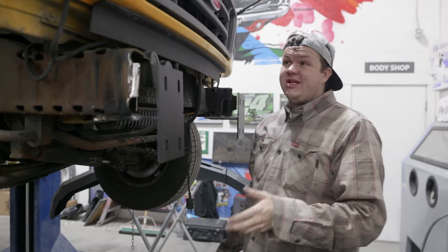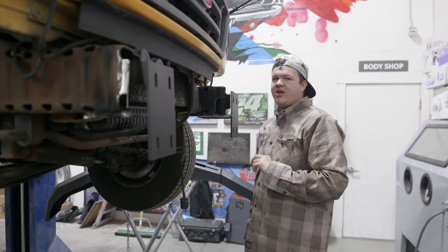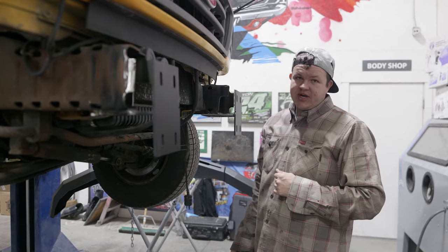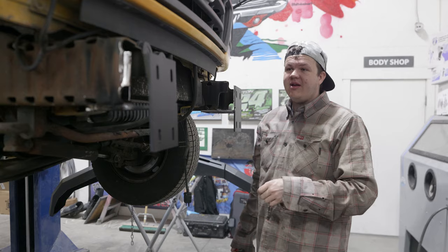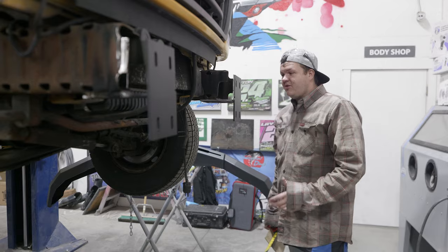I'm cutting some things, making some plates, going to gusset it, and it's going to work — and it actually looks pretty good. These E-series bumpers usually just have a flat, almost C-channel look in the aftermarket world, but we wanted something more aggressive with cool lines. That's exactly what this Barnes Four-Wheel Drive front bumper is — it's got a winch mount. We'll show you how to put the winch plate on, and in another how-to video we'll show you how to install the winch from Warren Industries.